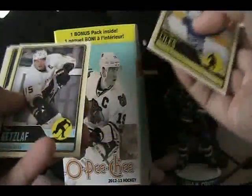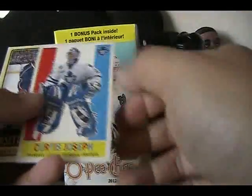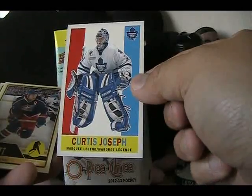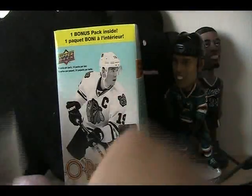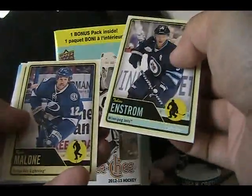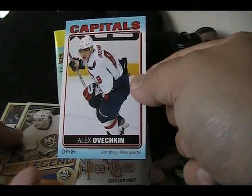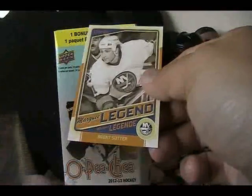2012-13 was not the best year in terms of getting rookie cards and stuff like that. Curtis Joseph marquee legend and retro. This is our last pack — let's see if we can get it open. We've gotten something in almost all the packs. Oh, that's nice — Alex Ovechkin sticker card, and then Brent Sutter legend.